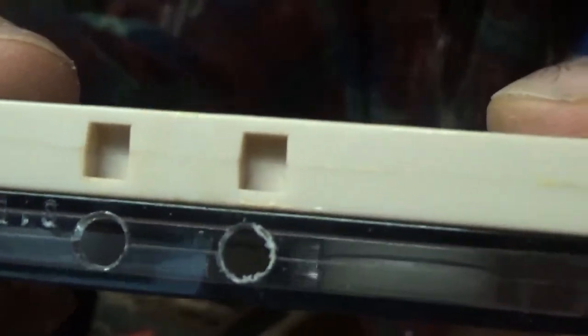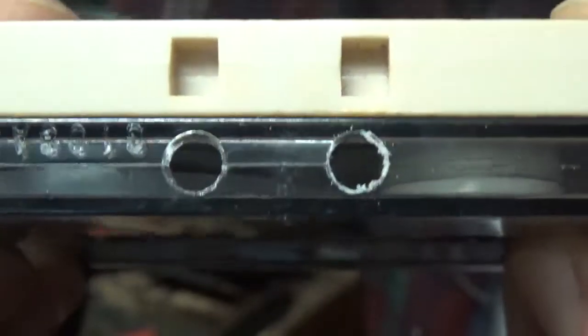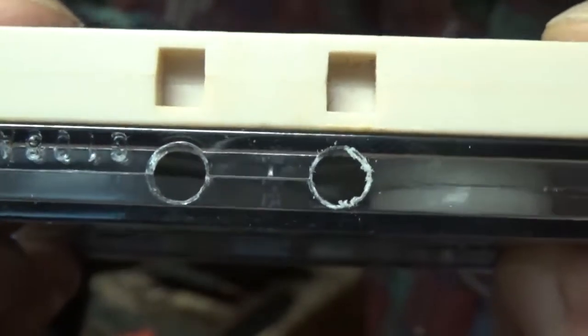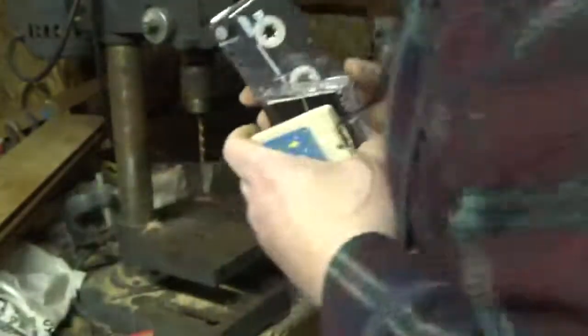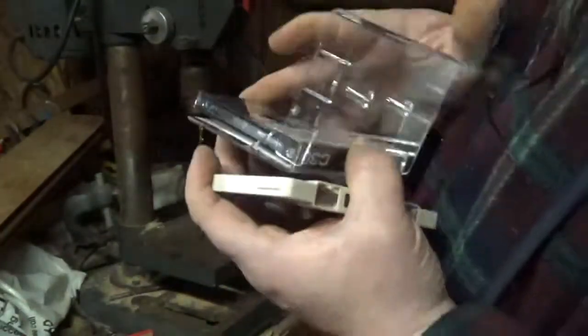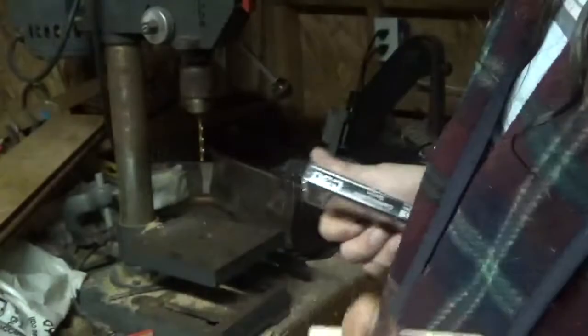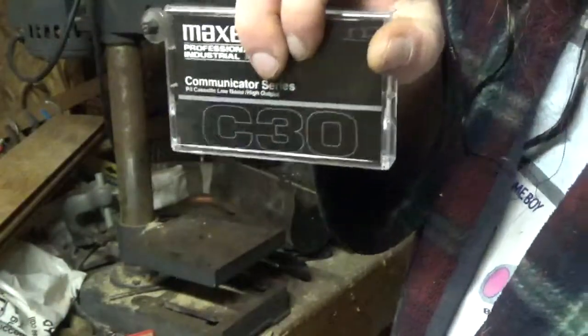Now, if for some reason these holes aren't sufficiently big enough and we confront that later, we can always make them a little bigger. So that's going to conclude part one of the video. On the next video, I will go more into demonstrating how to program this tape.